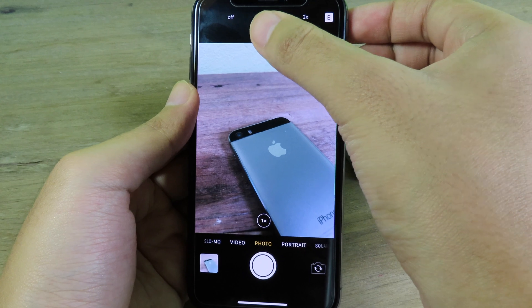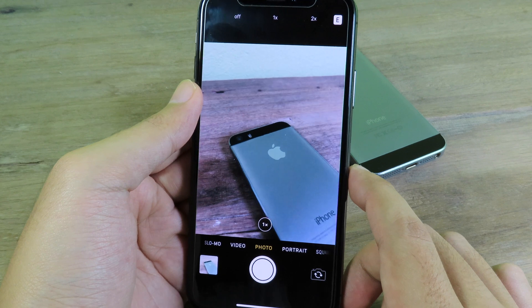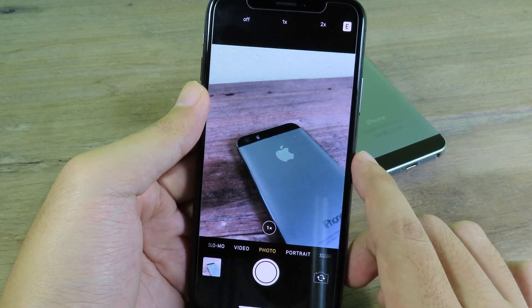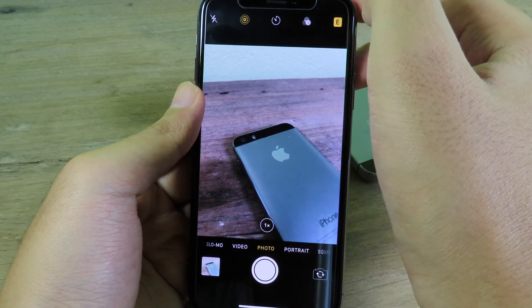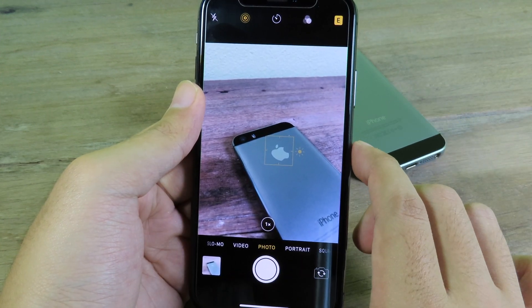You can select either 1H or 2H. Selecting 1H will give you a bright photo, though not as bright as 2H. Selecting 2H gives you a brighter photo. I'm going to select 1H first and take a photo.